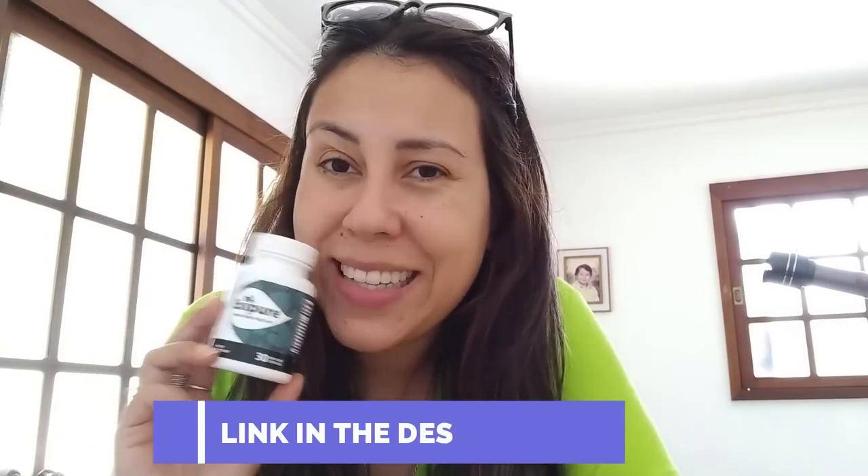Hey y'all, how's it going? Today I'm here holding this little bottle because I want to talk about it. It's called Exapure. My name is Aline and today I'm going to be making a review about Exapure, explaining to you guys everything you need to know about this little guy here. So if you have some doubts or questions, watch this video until the very end.